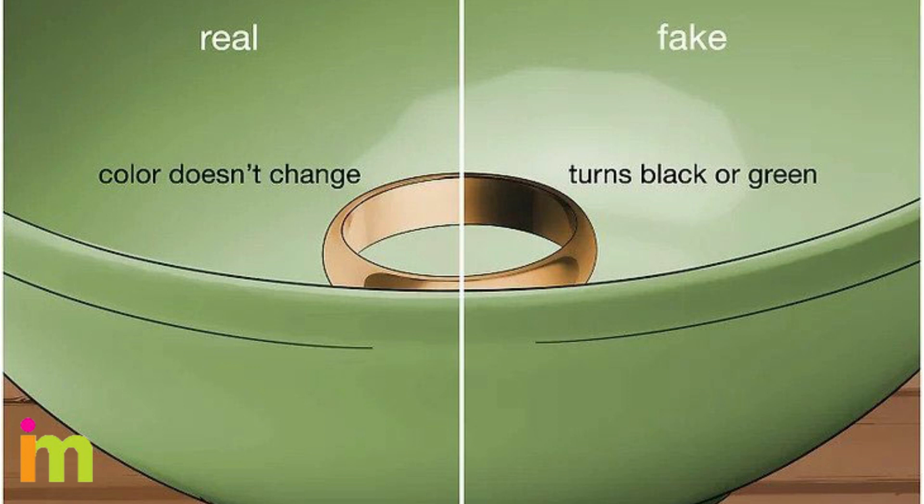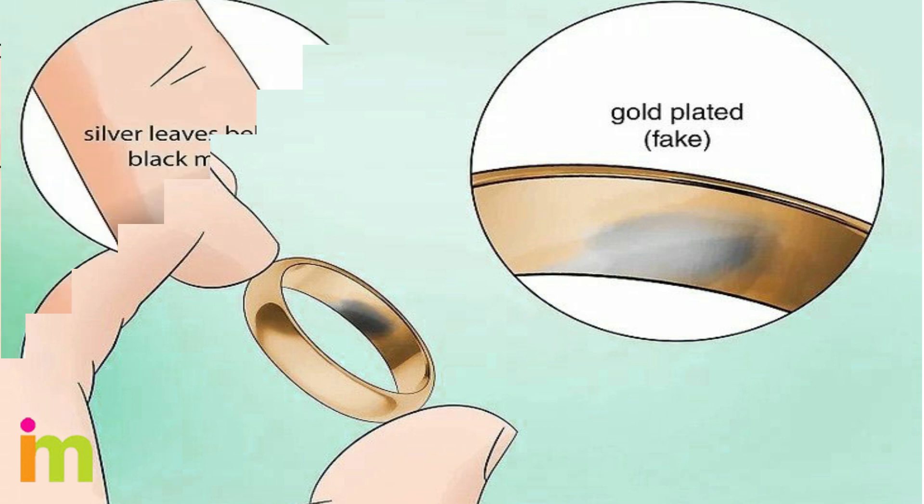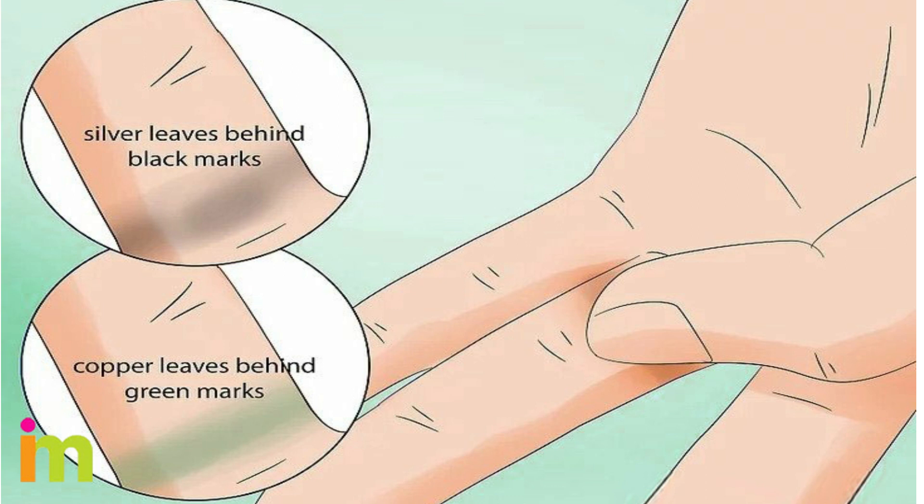Find any noticeable discolorations where the gold has worn away. Gold is pretty soft for a metal, so plated gold often rubs away over time. Note any discolorations on your skin from wearing or holding the gold. Pure gold doesn't react with sweat or oil from your skin, so if you see black or green marks, they are from other metals.